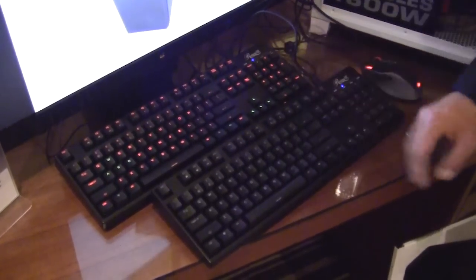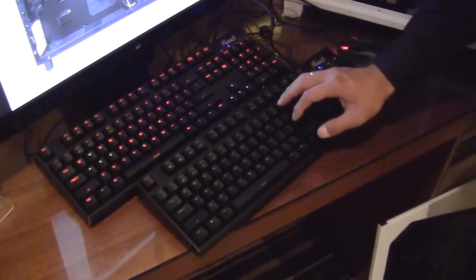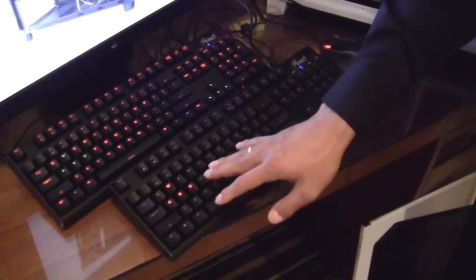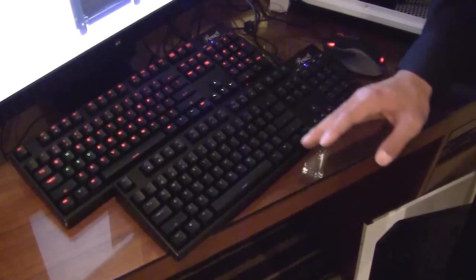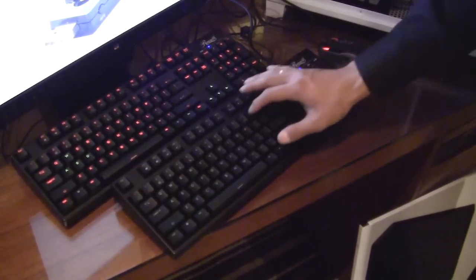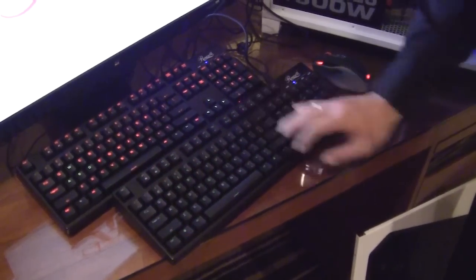I'm going to give you a quick demo of all the backlighting features. You can turn on the WASD keys independently from the rest of the keys — switching down to red, hopping over to green, and cycling back to off. The same applies for the four directional keys: red, green, and off. You can also turn on the rest of the keys with the same cycles: red, green, and off.